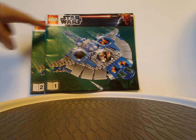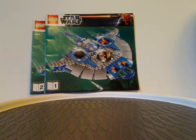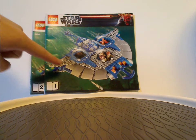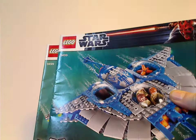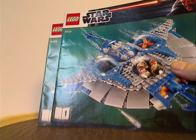On the front of the two manuals, which have the LEGO Star Wars logo and the white and blue Darth Maul border from the time — which kind of fits with Episode 1 — you can see a picture of the Gungan Sub swimming through the oceans of Naboo. An interesting thing is that one manual is a bit shorter than the other, just in height.